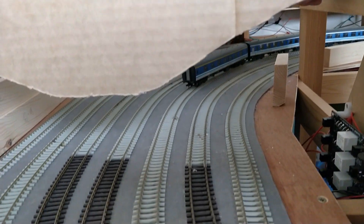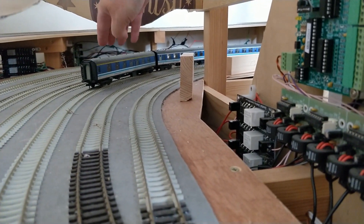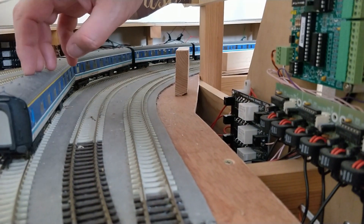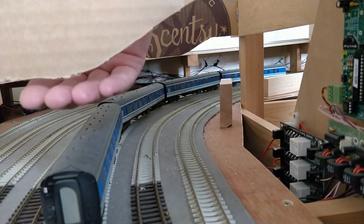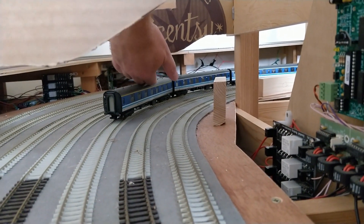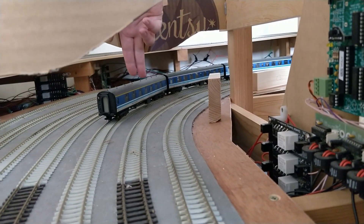While I've got the cardboard templates in place, it's a good idea to test the clearance from the tracks below. As you can see, even with the extra depth to clear the point motor above, there's loads of clearance here. My goal was to have room to get an arm in between the train below and a point motor above, and it looks like I'm well beyond that.